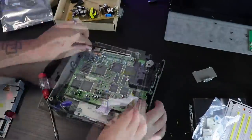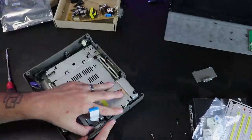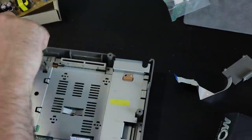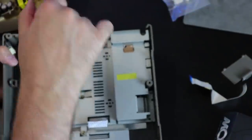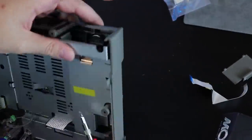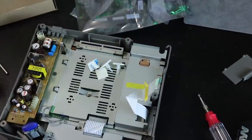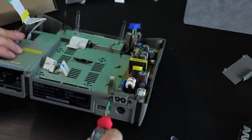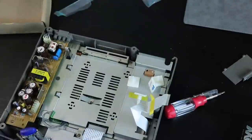Once you get everything back in there, make sure you're not pinching any cables — the ribbon cables, wires, or anything — and just start screwing everything back together. One other thing I want to point out: the two screws up top on the left and right side of the cartridge slot are a little bit longer than any of the other screws in here. Make sure you're using those ones, because if you use the wrong one, they will not thread. So keep that in mind.